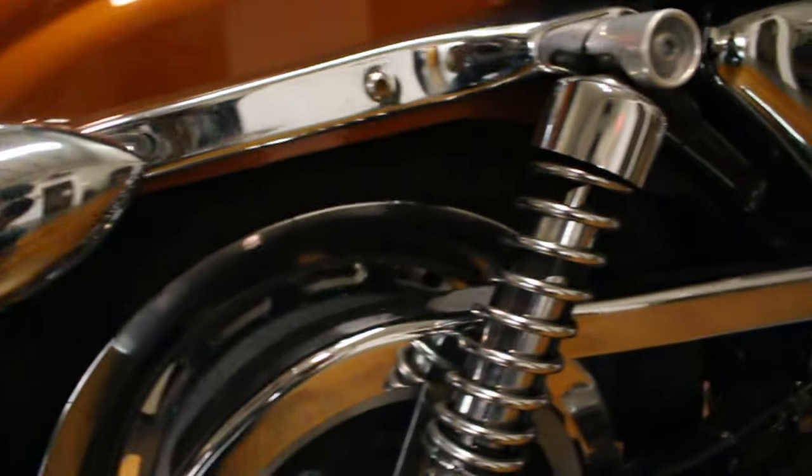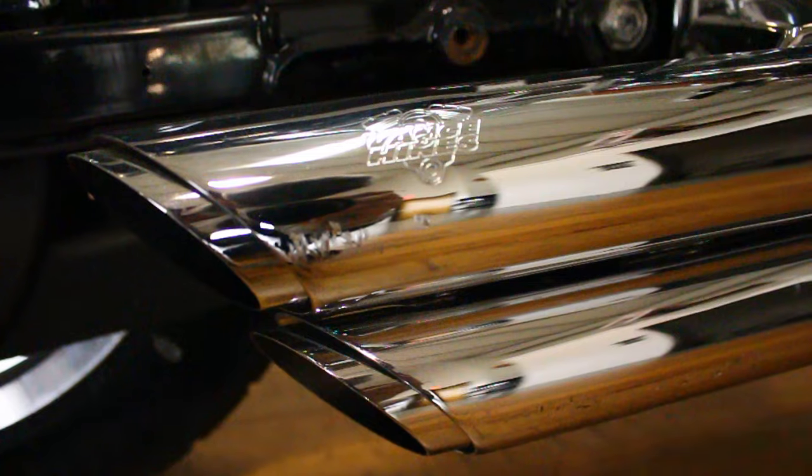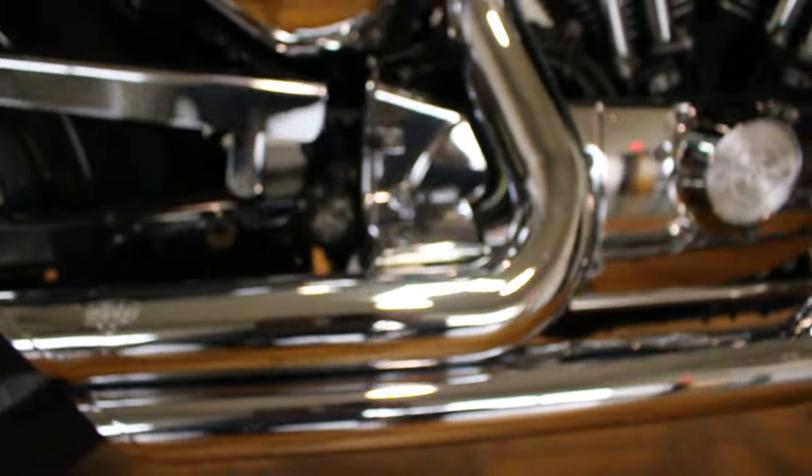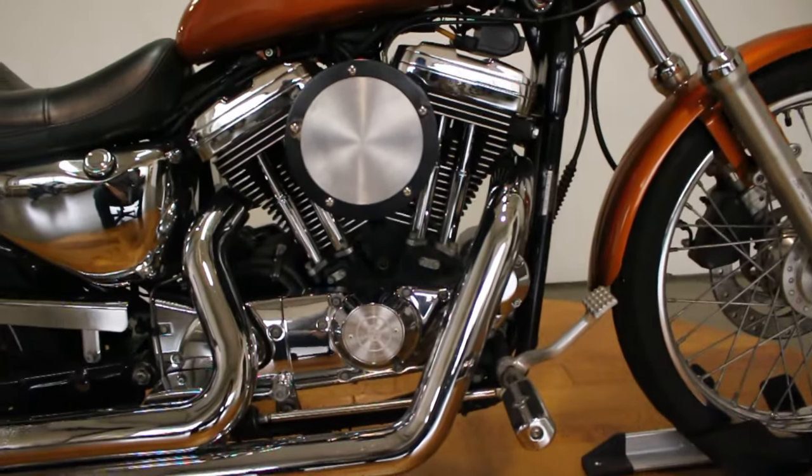You can see that scratch right there on the Vance and Hines. Sorry that I'm using the camera — my GoPro doesn't want to give me enough lighting and I don't want to mess around with the settings.